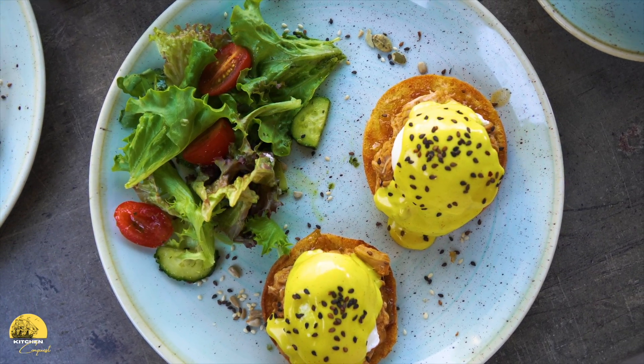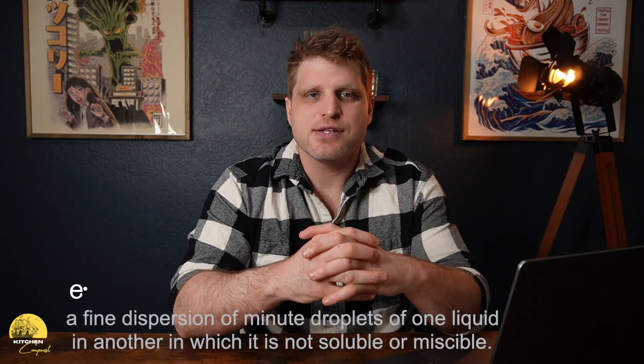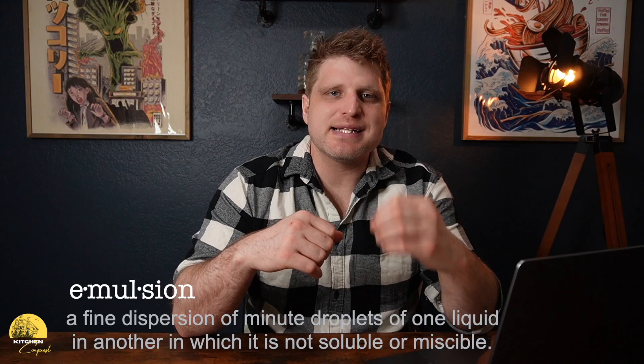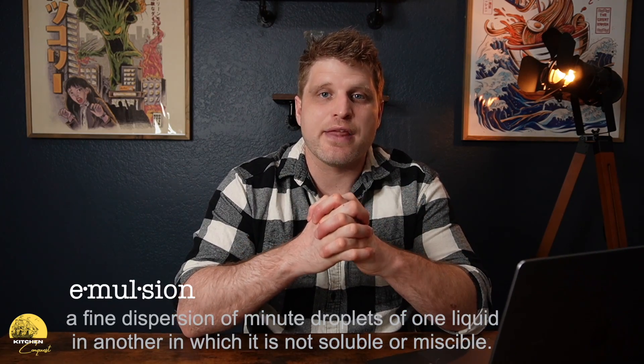What makes this sauce so difficult to make is that it's an emulsification. We're going to take butter — which is mainly fat — and egg yolk, which is mainly water, and mix them together. If we were to just whisk them together they would separate, so we need to find a way to make an emulsion. We need to break down the fat molecules in the butter and slowly disperse them into the egg yolk so that they'll stay together.